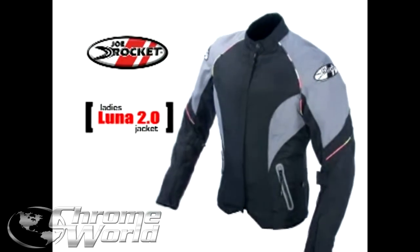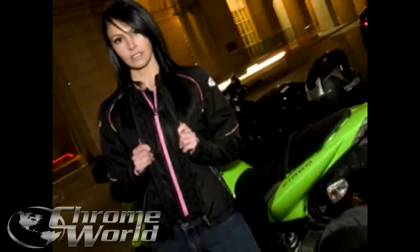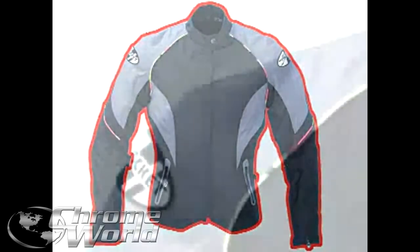The new Luna 2.0 jacket by Joe Rocket features a lightweight, agile, and sport design, with a Rock Tech 600 outer shell.